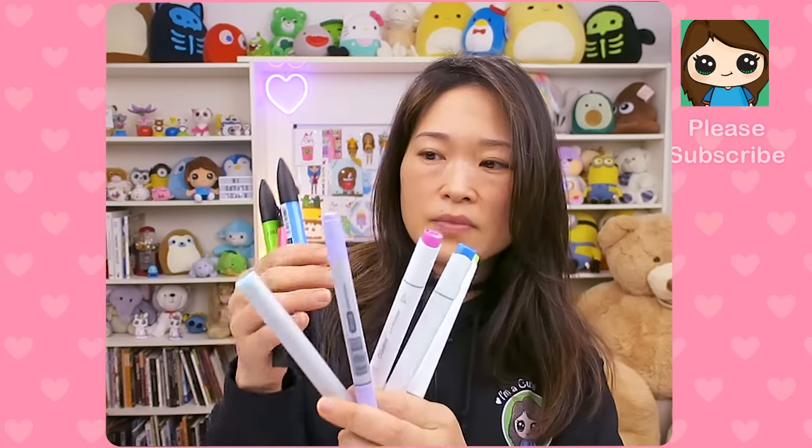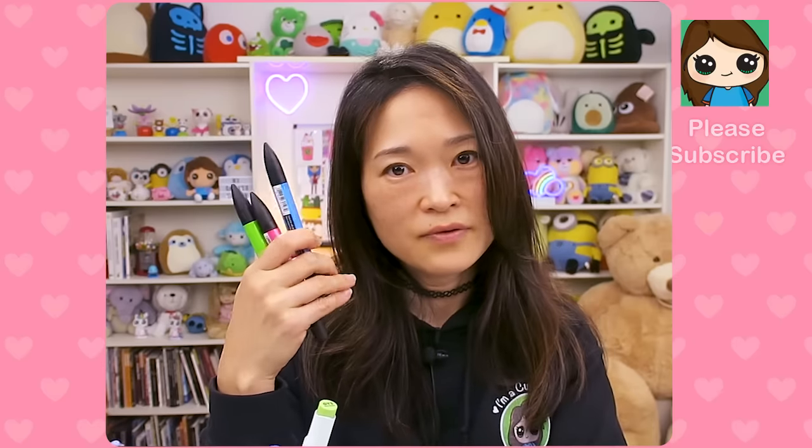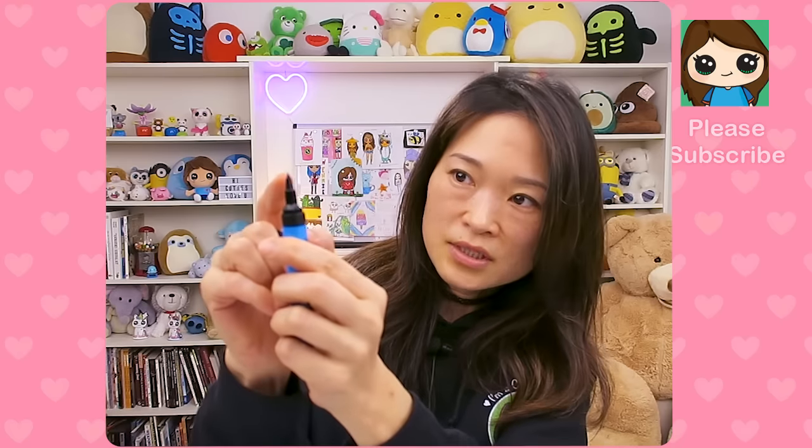Now let's get into alcohol markers. Here are three kinds. These right here are called Prismacolors — I've had these for many years and they still work. They're alcohol markers and as long as you keep them in a cool place they can last basically forever. What's cool about these — they don't make them like this anymore — but it has a thicker tip on this side, an even thinner tip on another side, and a third tip as well. So there are three tips on these Prismacolor markers.